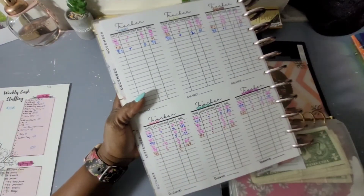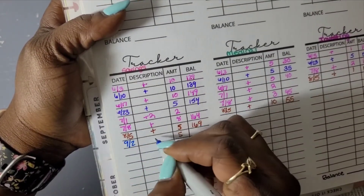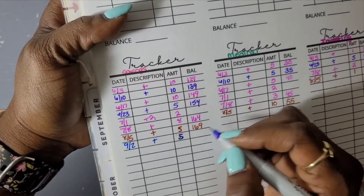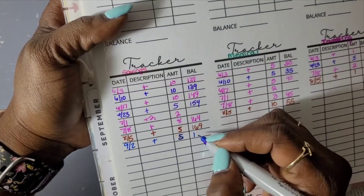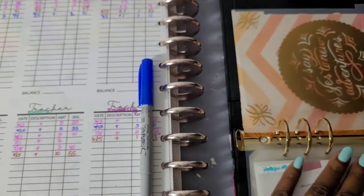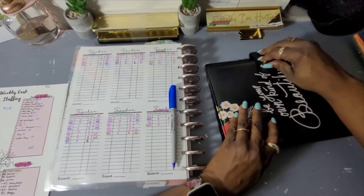For Savings, on the 9th we added $5. Something looks off on my tracker there, but let me check. I need to move over to the black binder — the Black Beauty Binder — and go to the mermaid section because she's iridescent and so pretty.